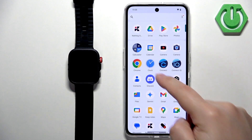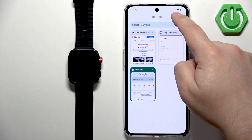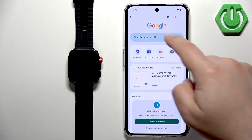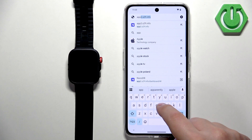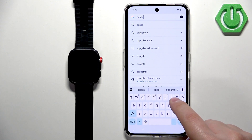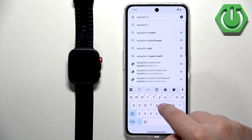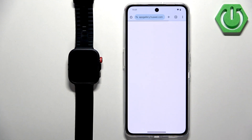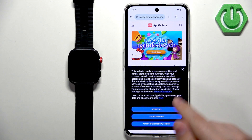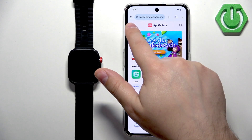To do that, we need to open a browser on our phone. I'm going to use Google Chrome, but you can use any browser. In the browser, tap on the search bar and type in appgallery.huawei.com. Once you enter that address, it should direct you to this page, and on this page you should see the download button in the top left corner. Tap on it.